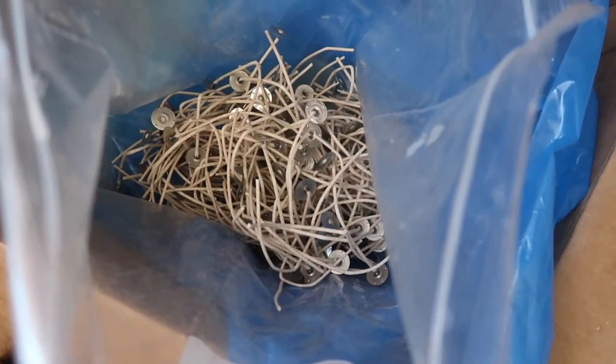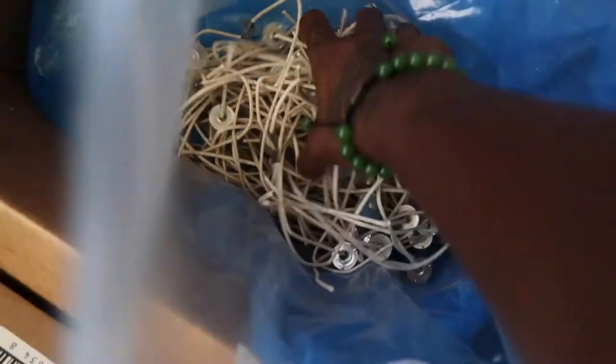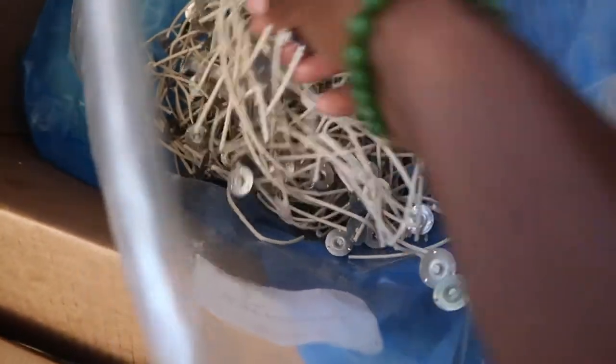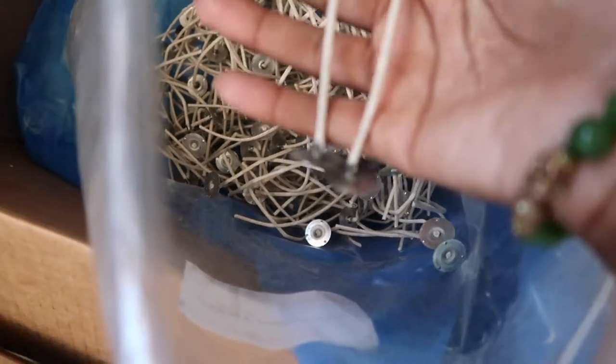Some of you who make candles may be getting a bag that comes in this consistency. The bag is not consistent of straight wick — it's jumbled up with broken pieces, bent pieces, pieces that you don't even know what shape it is. I've had this bag for a very long time and I am still using the wick out of it.